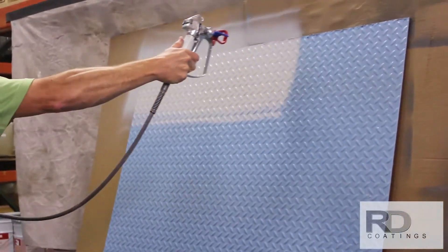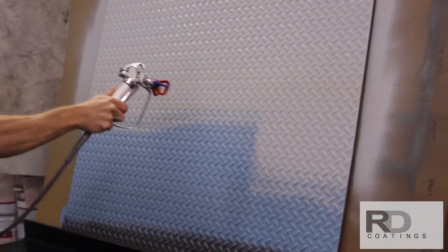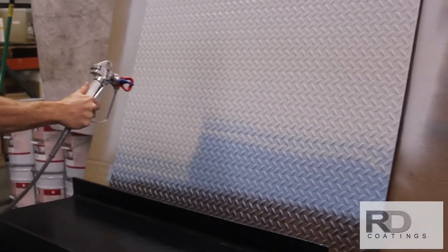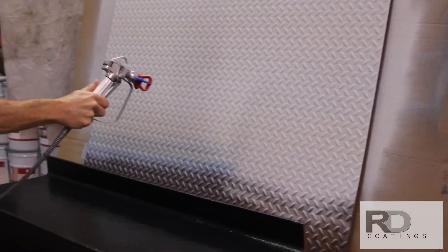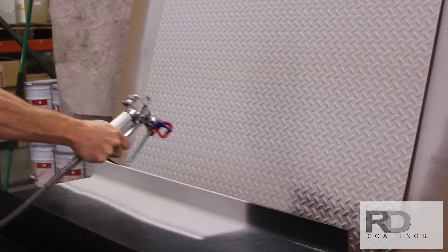Elastometal can be used as the finish coat, but Muracryl provides almost an unlimited choice of colors, enhances color retention, and better resists dirt buildup.